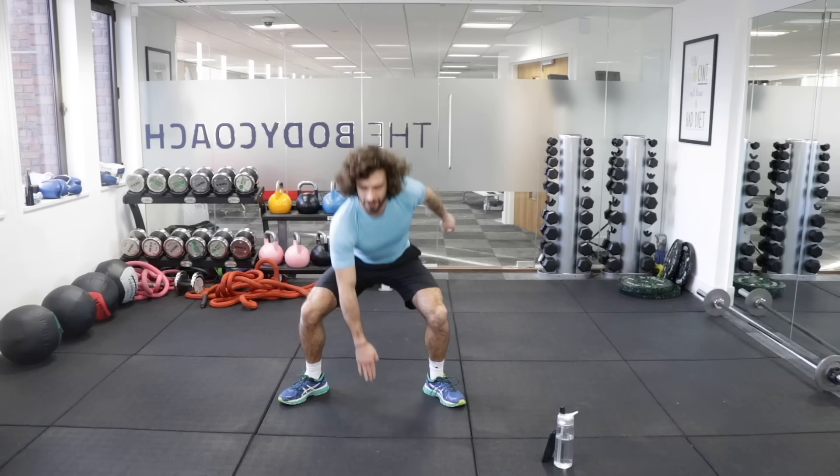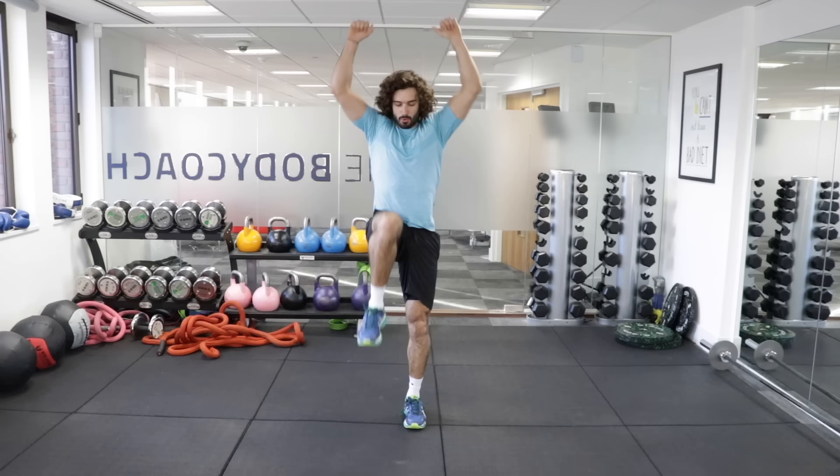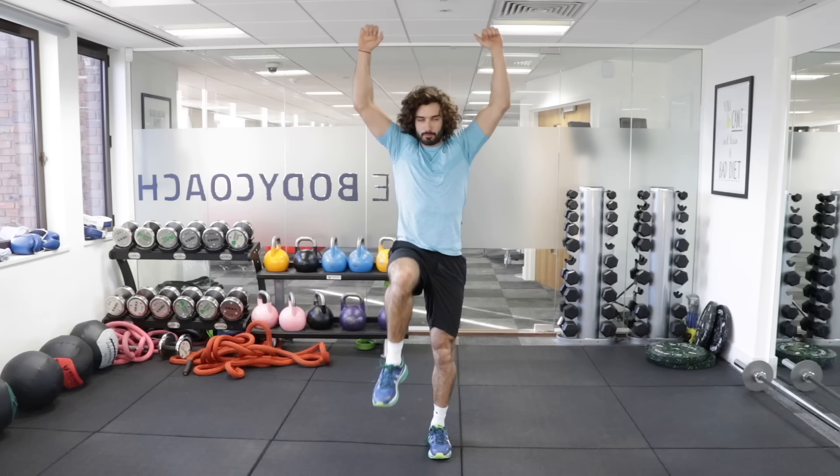And rest. Good. That's exercise number three. We're now going to do a nice walking shoulder press.